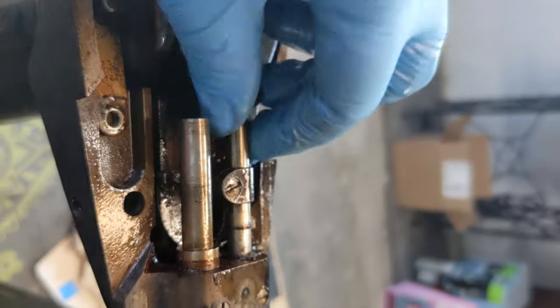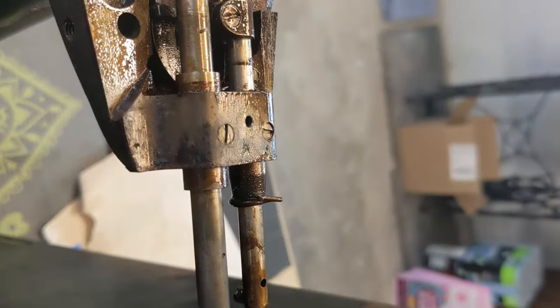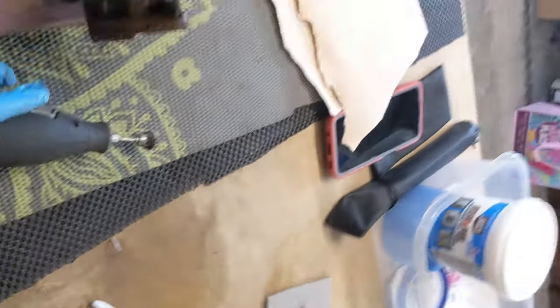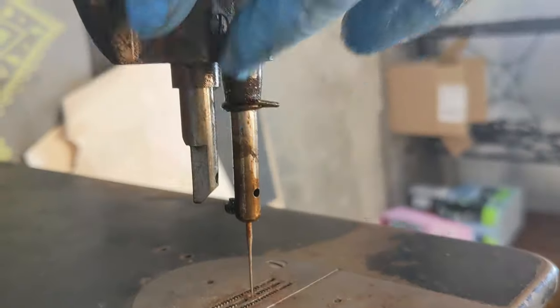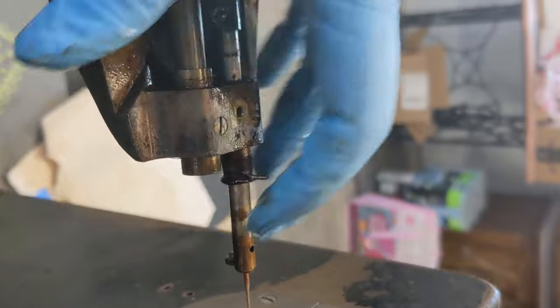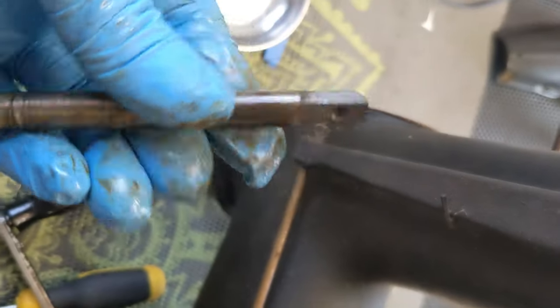I actually had to spray penetrating oil everywhere, and then took my wire wheel on my Dremel and cleaned up all the nasties down here, because it was not going to come through. And I'm hoping that it will now. So there we go — that is my presser bar. All of these need to be cleaned a lot.